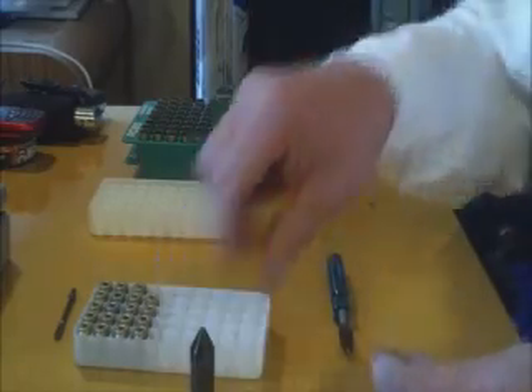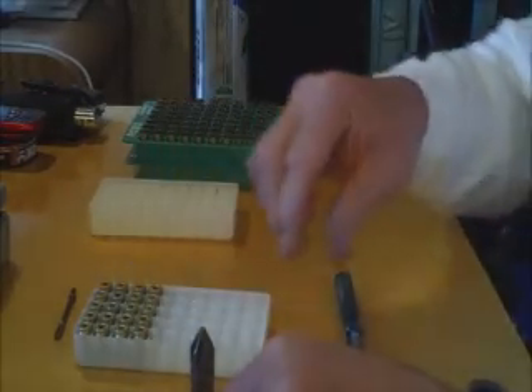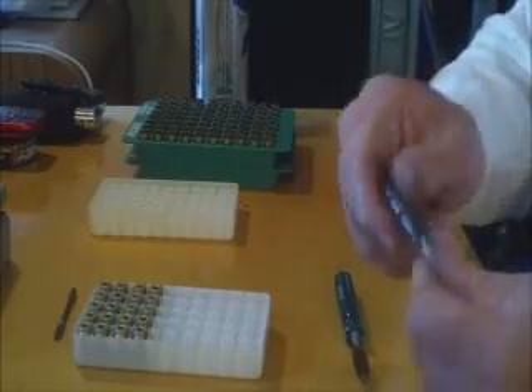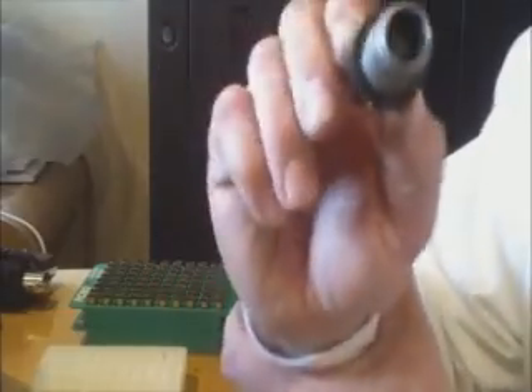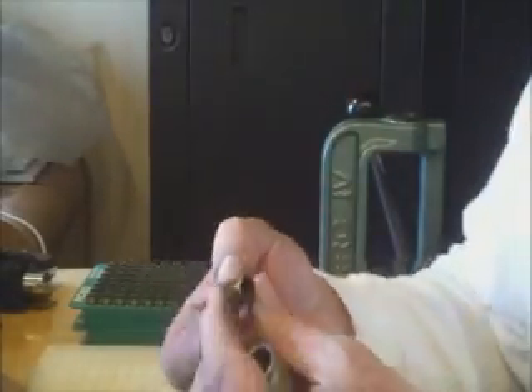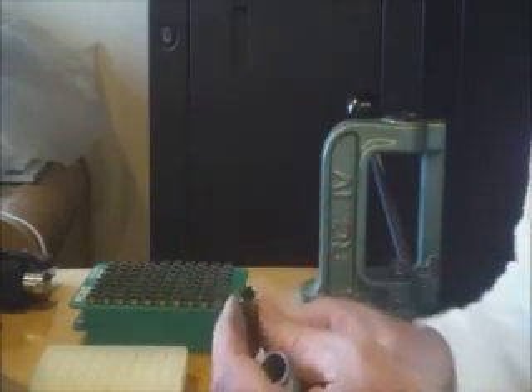I like getting to this process because it means we're only one process away from actually starting to reload. We are almost done prepping our brass. This last phase of prepping the casings will flare the end of the case mouth out just enough to receive a bullet.